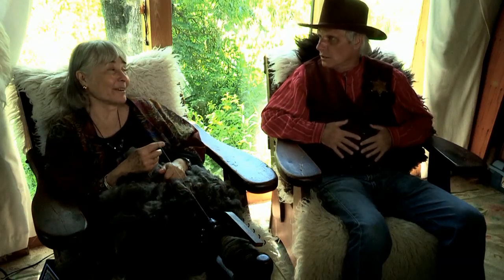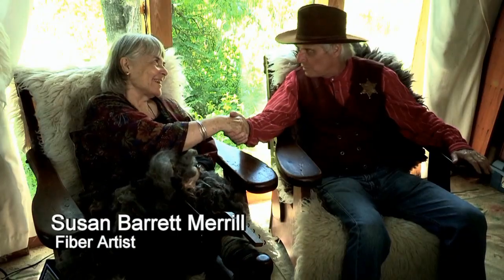I'm Sheriff Stephen Jay. Hello. I'm Susan Barrett Merrill. Susan. Hello. Can I call you Susan? Yes. I'm sorry, I didn't mean to intrude. But anyway, what are you doing?